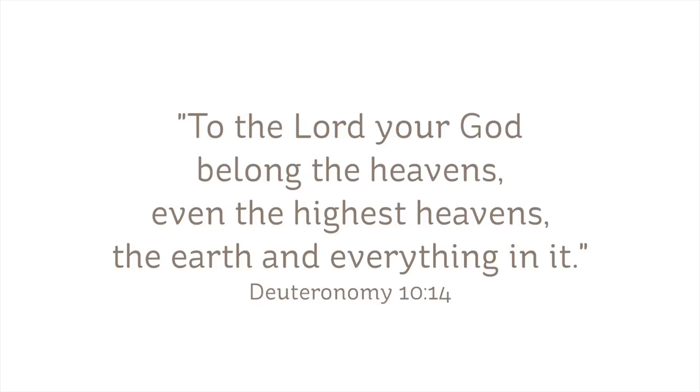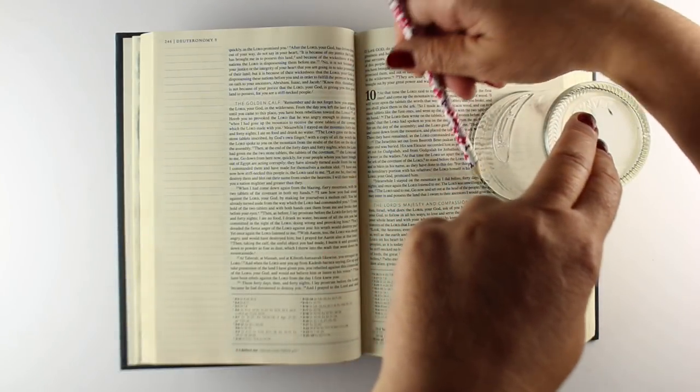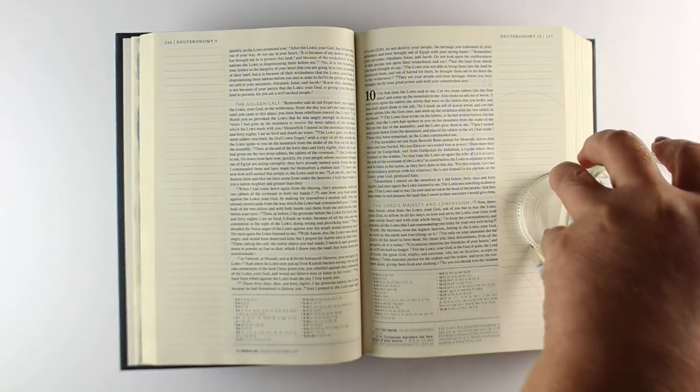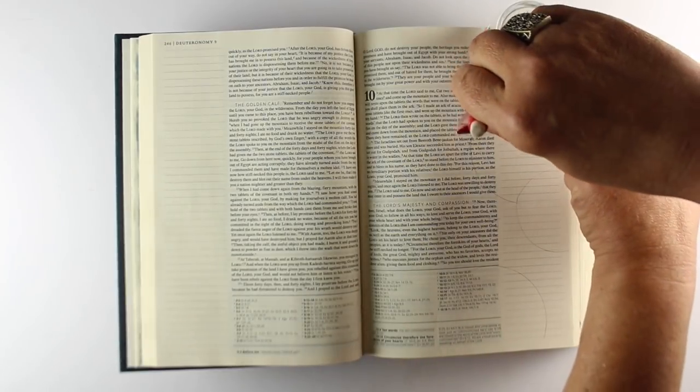I'm going to be using the verse 'To the Lord your God belong the heavens, even the highest heavens, the earth and everything in it' from Deuteronomy. In the book, the page I use is Genesis 1. And if your Bible has an open page on the opposite side of Genesis 1, that would be a great place to work your paints as well.